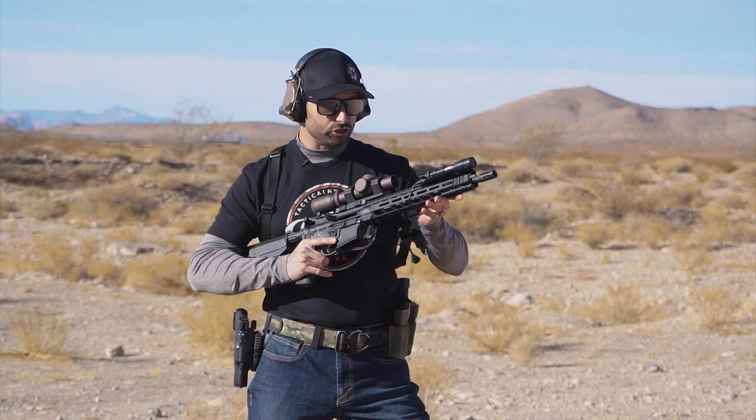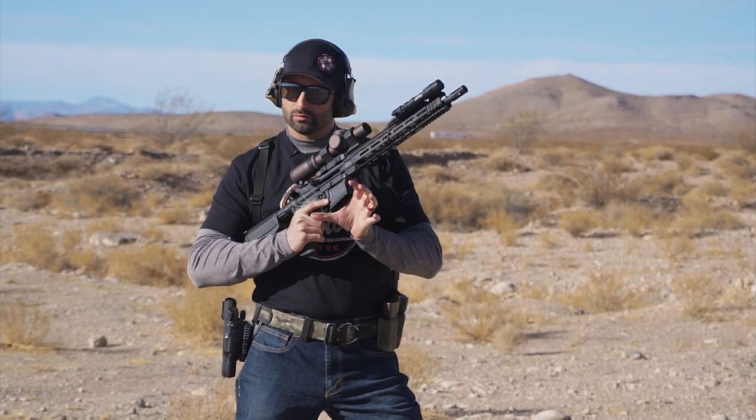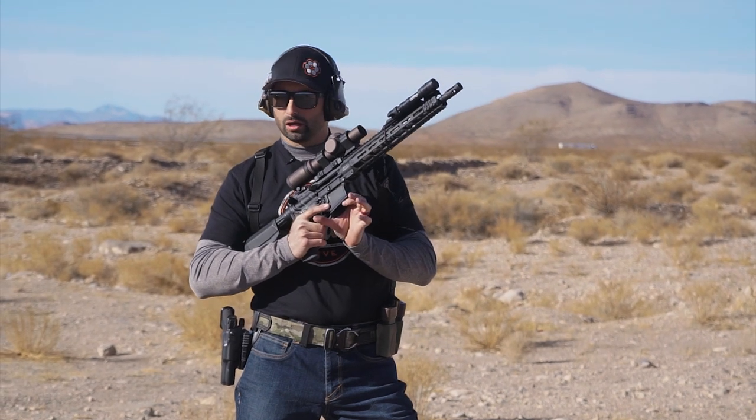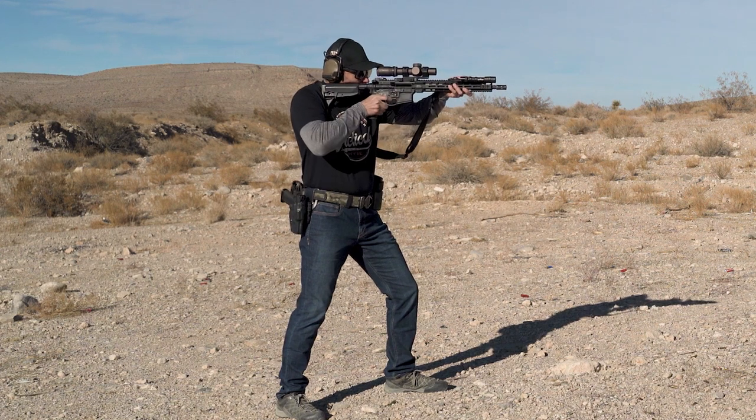The way I like to do my transitions is from a high ready or low ready presentation. I've got one round in the rifle and then I have an empty magazine — so one round chambered, empty magazine. I'm going to present and I'm going to fire.